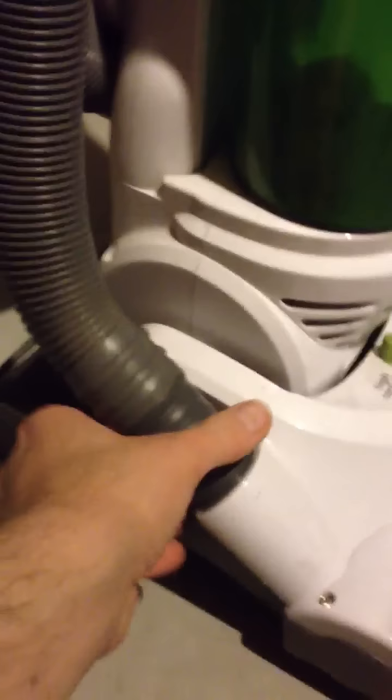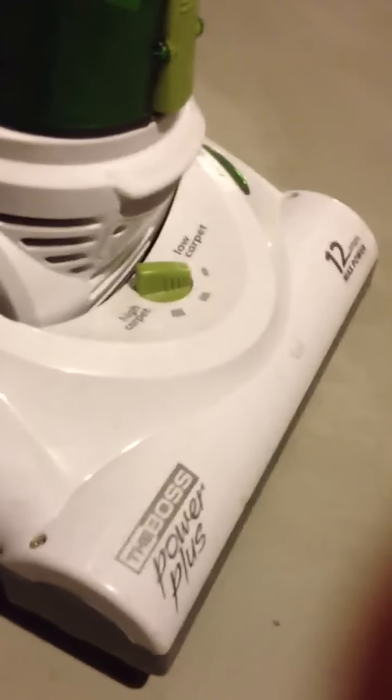You can also take this hose off and do the more detailed stuff. When it fills up, you know, because you can see right in there. This thing comes off really easily, and you just take it outside and shake it out or whatever. Then it just snaps back on there. Piece of cake.